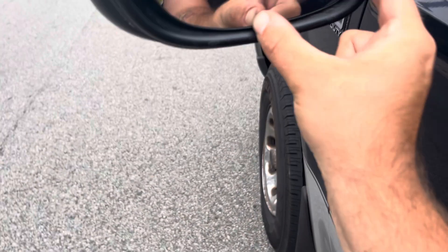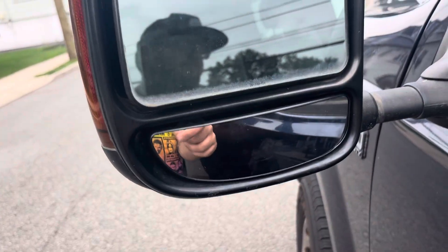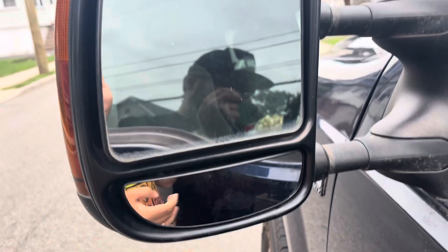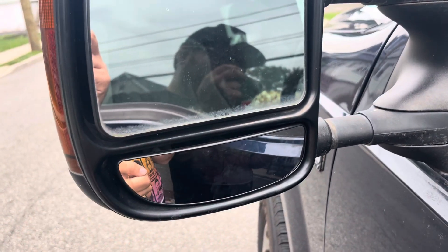It comes right off. No need to replace a $200 mirror when you can get this part for $25. Someone hit me yesterday while I was driving — they came into my lane and hit me; I think I was even stopped at the time — and I just fixed it for literally $25.